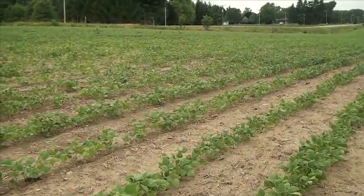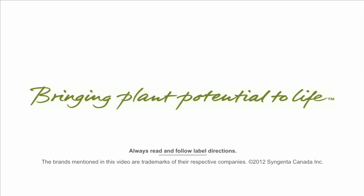Scouting is crucial for the Allegro Quadris dry bean pack. It is a preventative rather than a curative product. So proper application timing will increase your yield, reduce your pick, and help farmers grow a better crop.